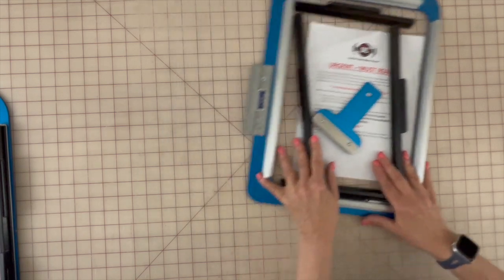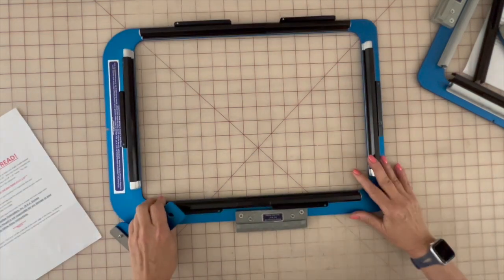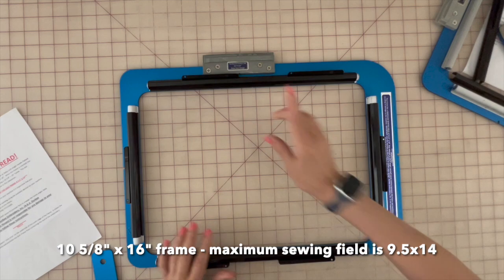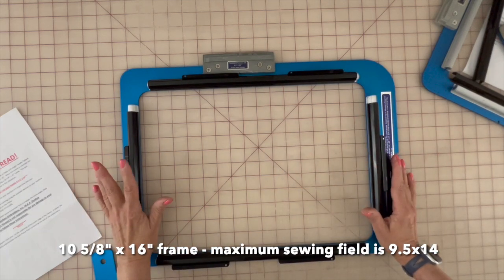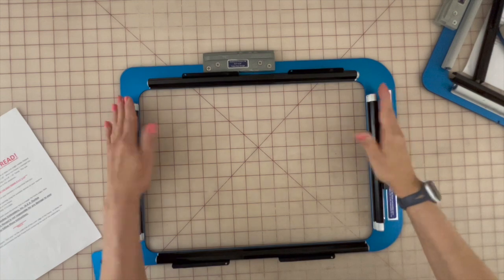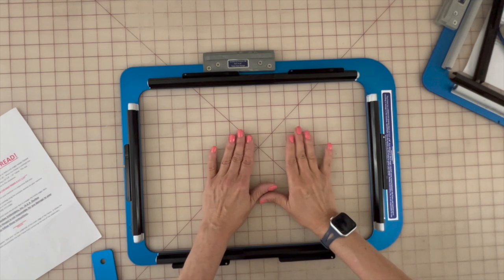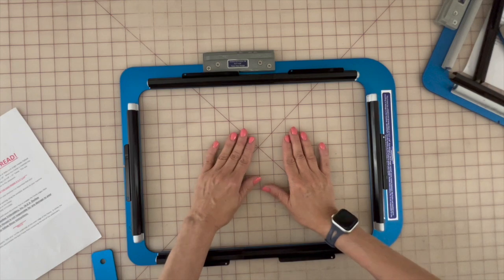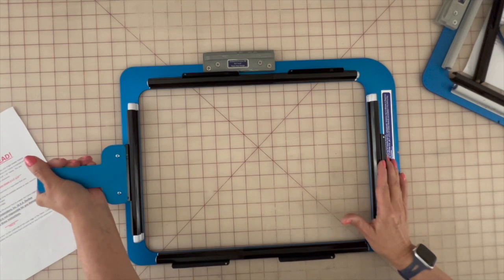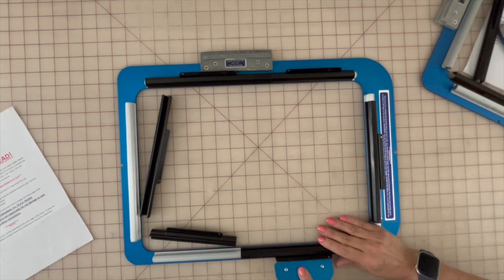Now let's look at the other one for the larger sewing field. This one has a sewing field of 9.5 by 14, and will fit on a machine that has a sewing field of 10.5 by 16 inches. But the largest design you can fit within this area is 9.5 by 14. So again, we need to make sure we trace the design when we get it on the machine. This larger frame has six clamps, and I wanted to show you the difference.